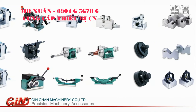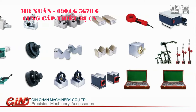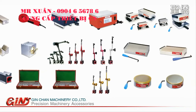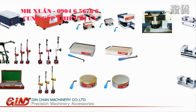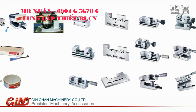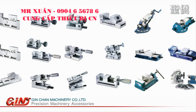Jinjan's machinery accessory ranges cover a huge range of production machine tools: grinding, lathes, milling, EDM, small workshop machines, plastic mould, press mould, jigs and fixtures.